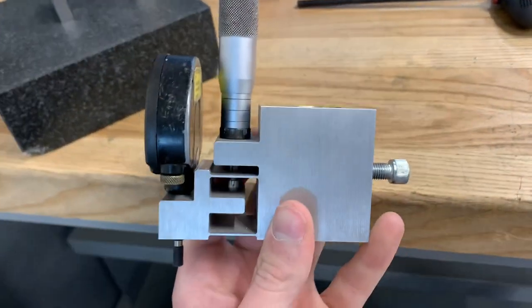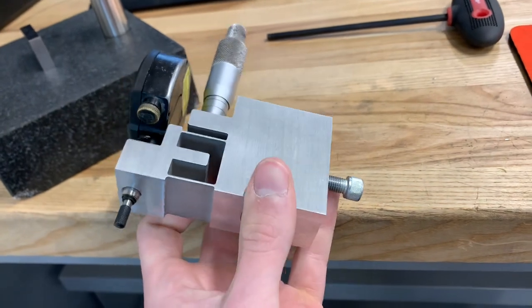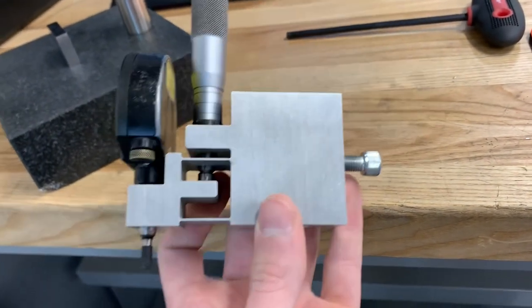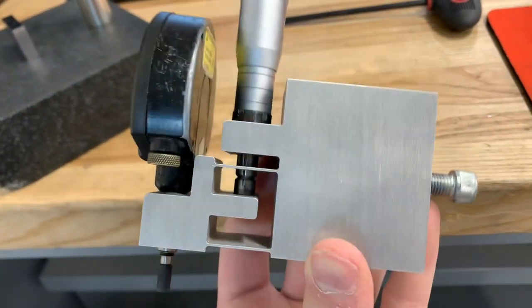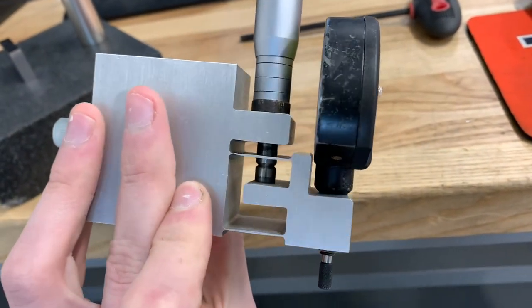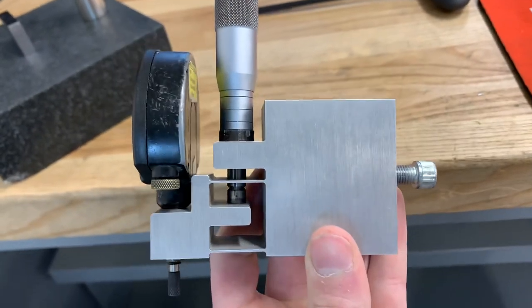This is the indicator mount itself — it's actually a piece of water jet aluminum. There are a couple of milled surfaces, but the flexures that it operates off of are completely water jet. There's a little bit of taper towards the ends of the corners, but overall it turned out really well and it works great.